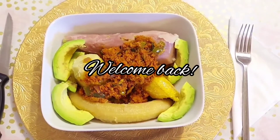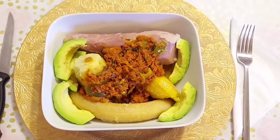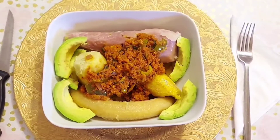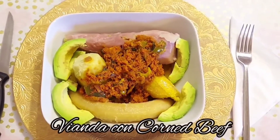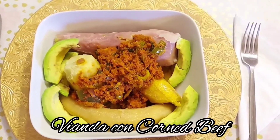Hello everyone, welcome or welcome back to my channel. On today's video I share with you a typical Puerto Rican meal which is vianda, or root vegetables, but with a twist — and the twist is with corned beef. So if you're interested, please keep watching.